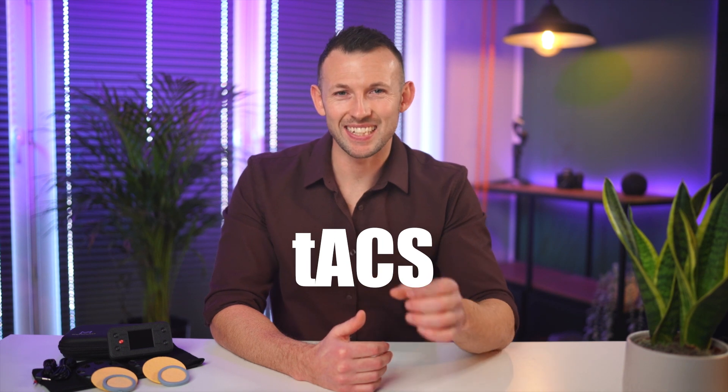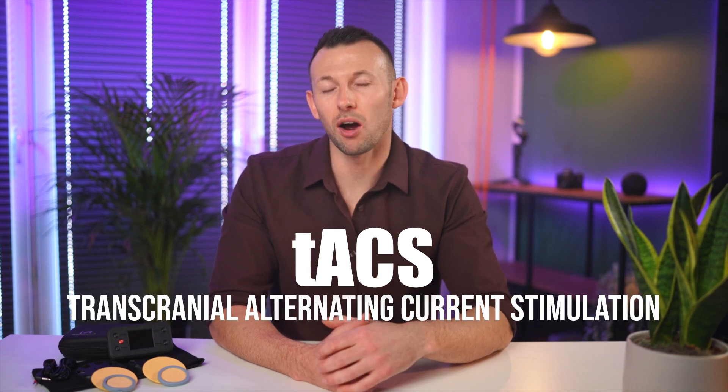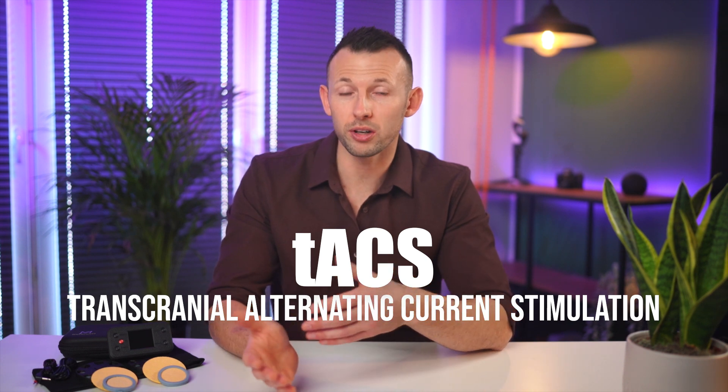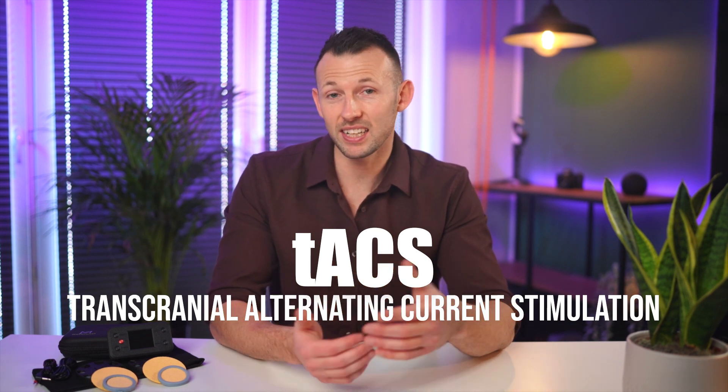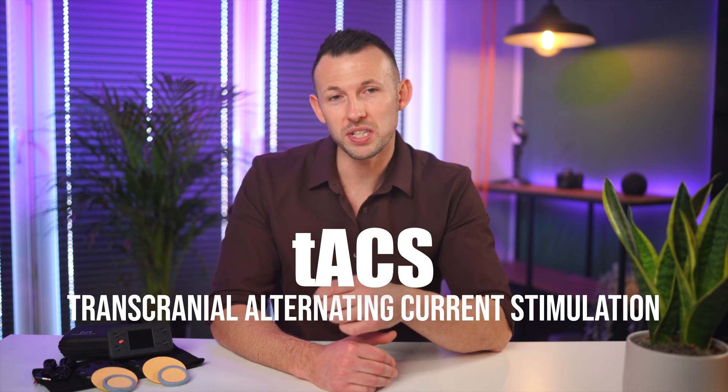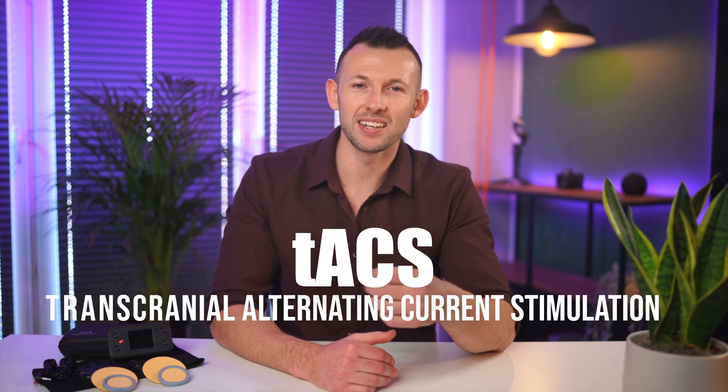How about TACS? TACS stands for transcranial alternating current stimulation. TACS also passes electrical current across the head similar to TDCS, but with TACS the current alternates between positive and negative in a sine wave. This push and pull between electrodes is useful for promoting brain rhythms. Imagine that you're awake and thinking about something.